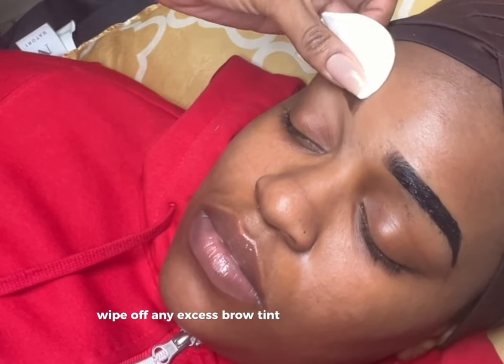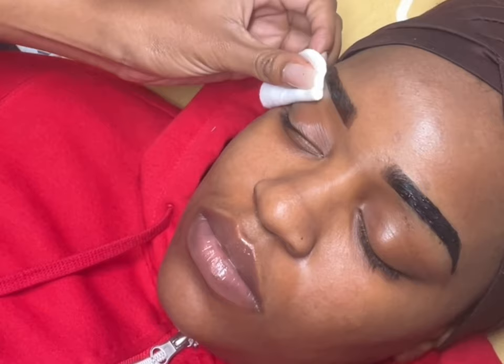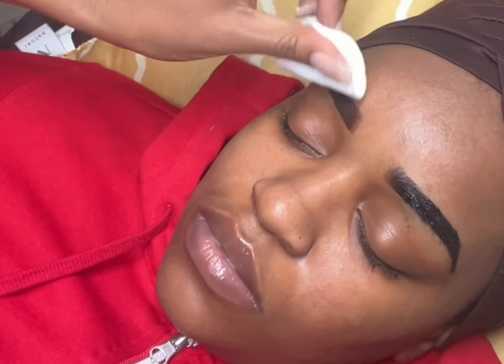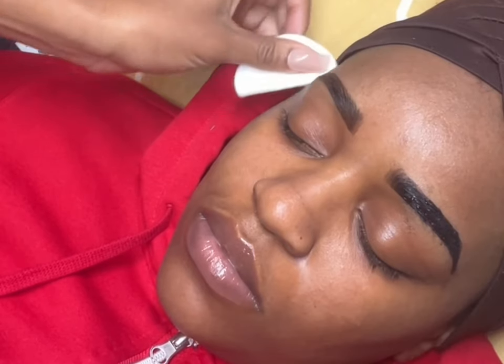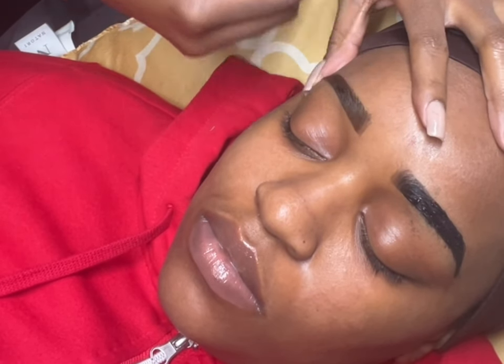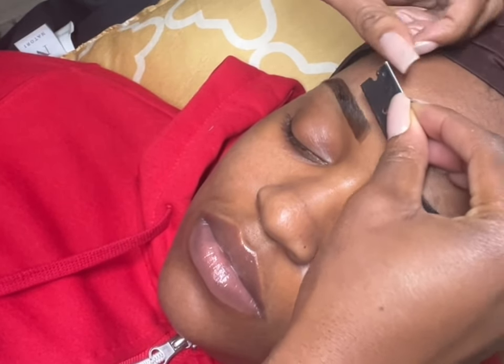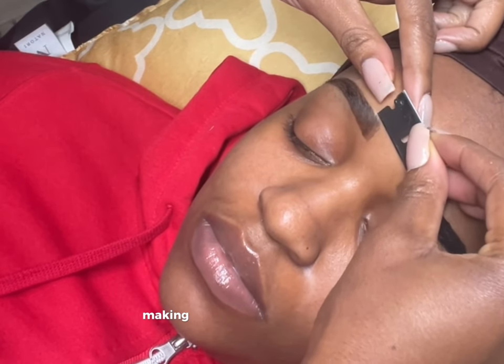Wipe off any excess brow tint with a cotton round. Now I'm just going back and making sure everything looks great.